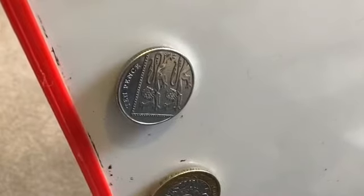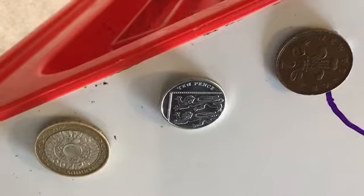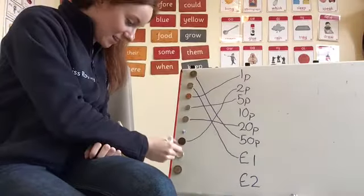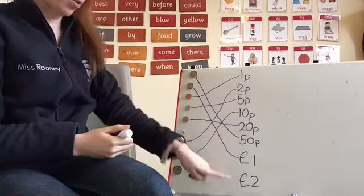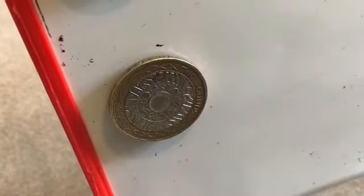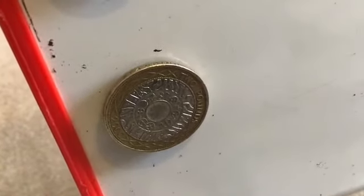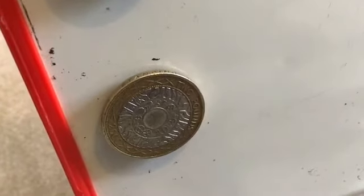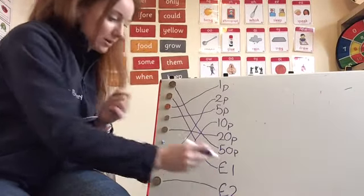A nice shiny silver one there, nice and round. Can you see the words? It says 'ten pence' on it — that coin is 10p. Match that to there. We've only got one label left, so I think we all know what this last coin is. The last coin was of course a two pound coin — look at the pound sign. Two pound coin.